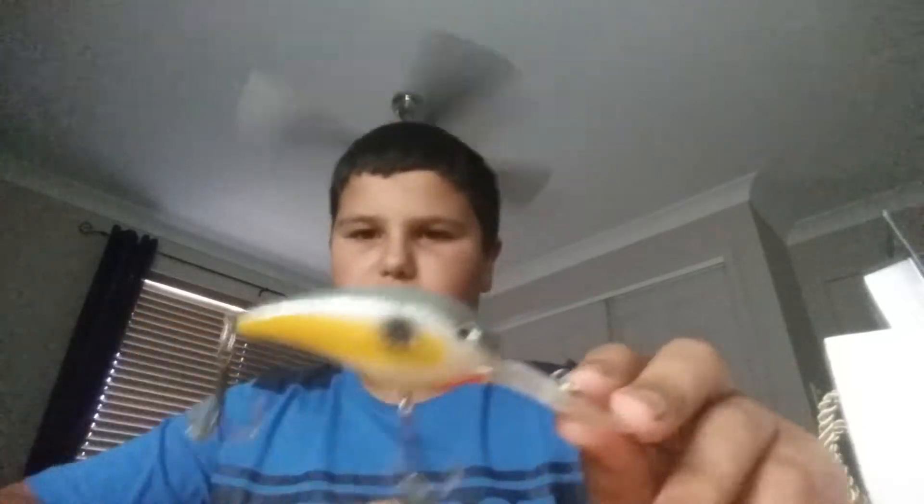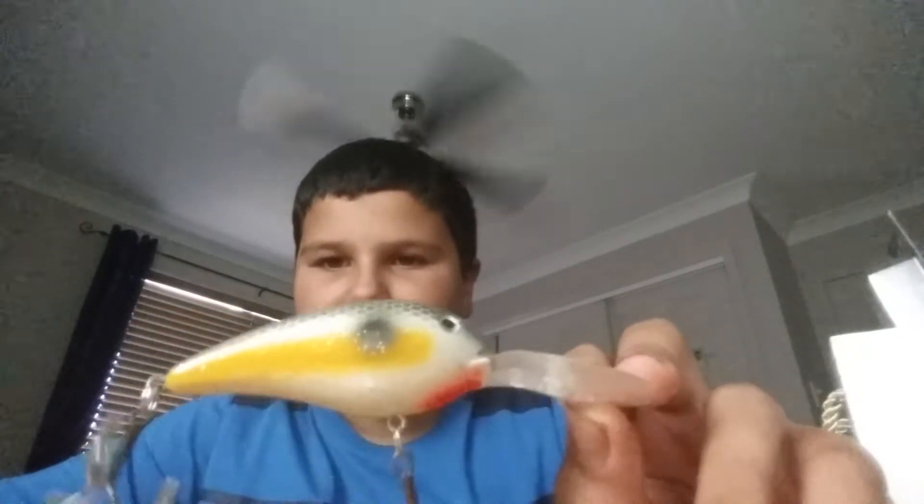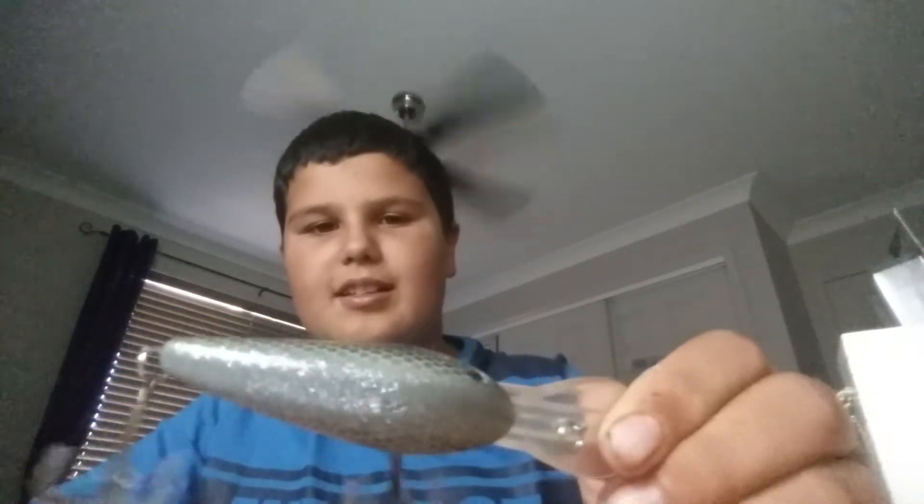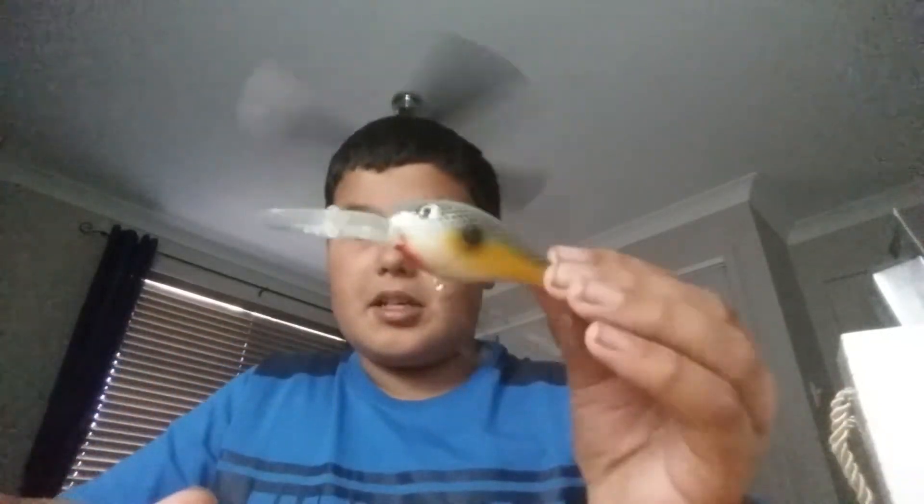Then for the bigger lures, I've got this Sexy Shad colour, deep ultra-deep diving crankbait. They've got a rattle in it. Dives really deep and reflects a lot of colour. You can see it's got this hexagon pattern — sparkly. The Sexy Shad. Nice rattle. Nothing wrong about that lure.